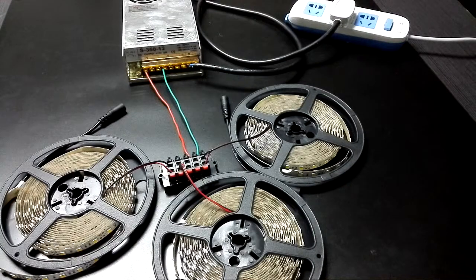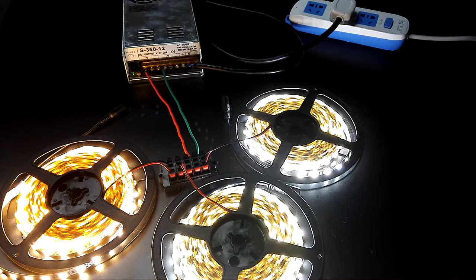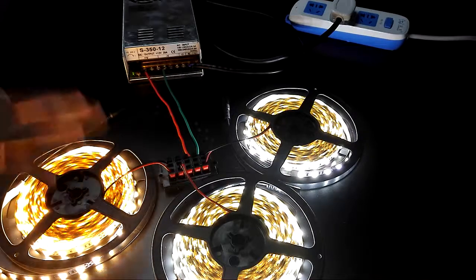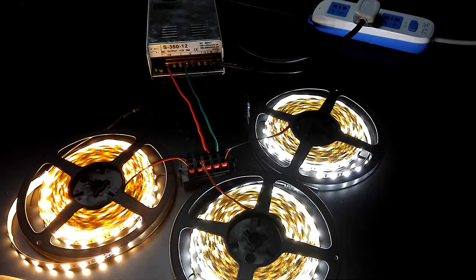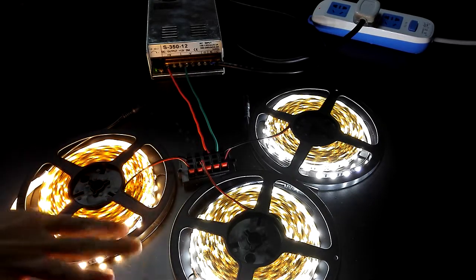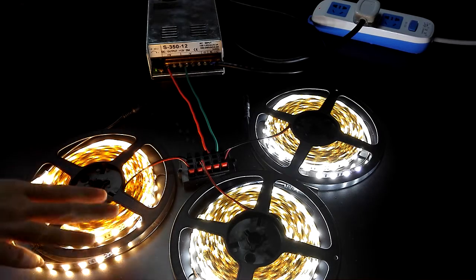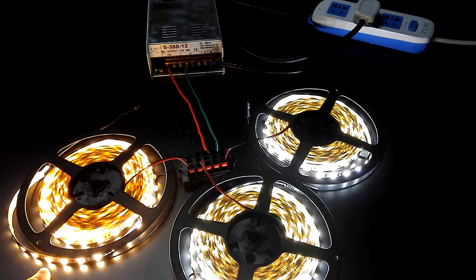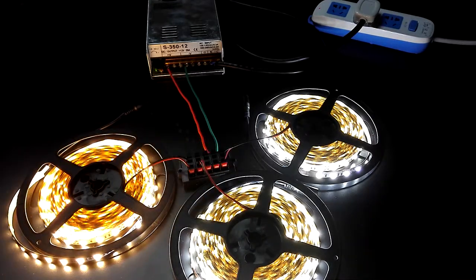We can see the effect of the light in parallel. You can see that one driver can control three reels of chip light, and you can also control up to five reels of chip light — the maximum, because there are only five slots on this connector.